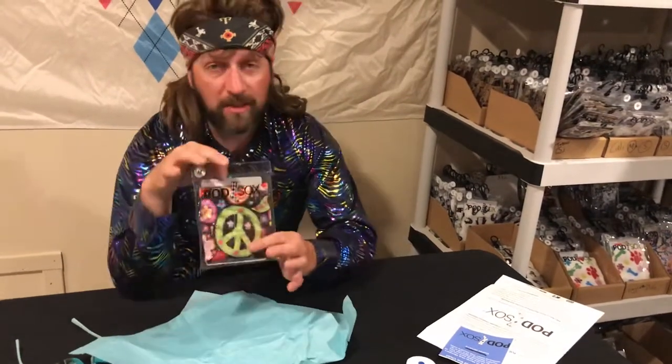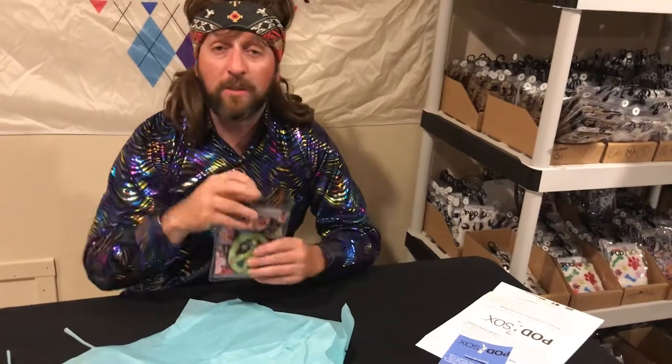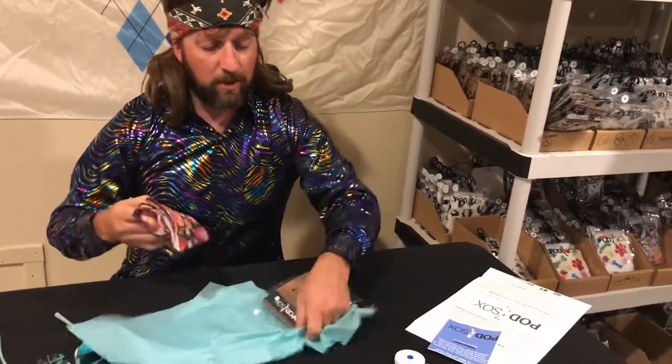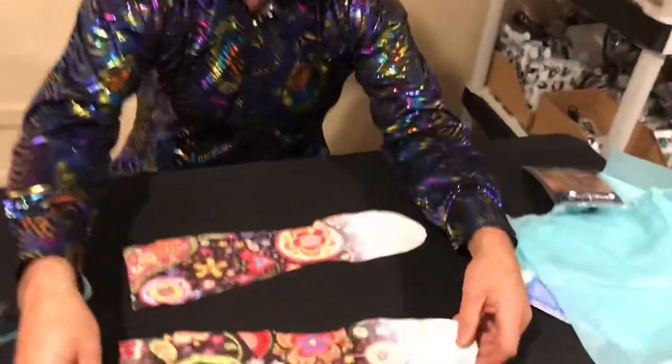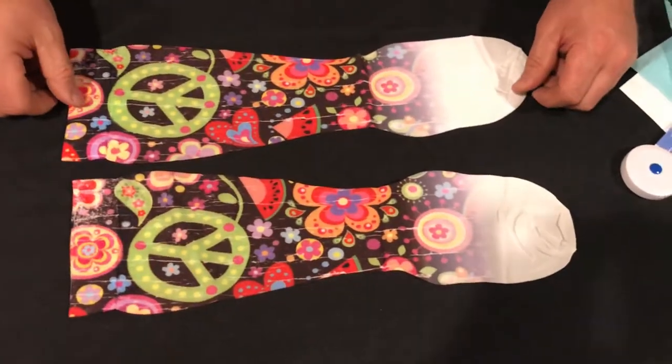And you also get this. You may have noticed my ensemble — it's the summer of love, baby. Woodstock's anniversary, and we got some awesome Podsocks for you. Look at that, check that out right there. If that doesn't make you feel like you're from the 1960s, I don't know what does.